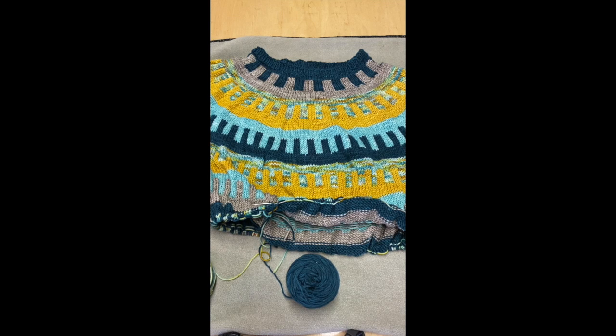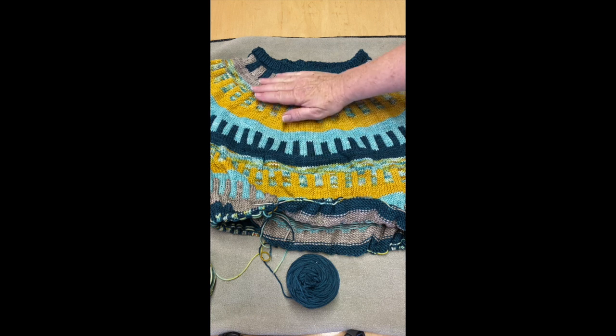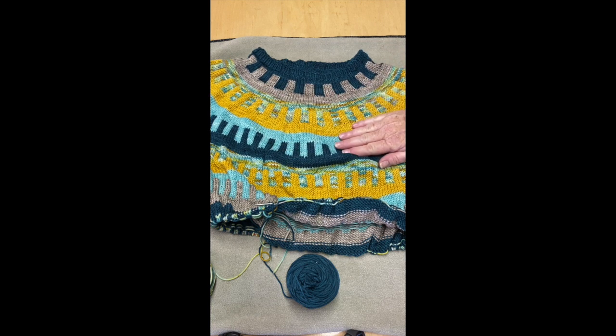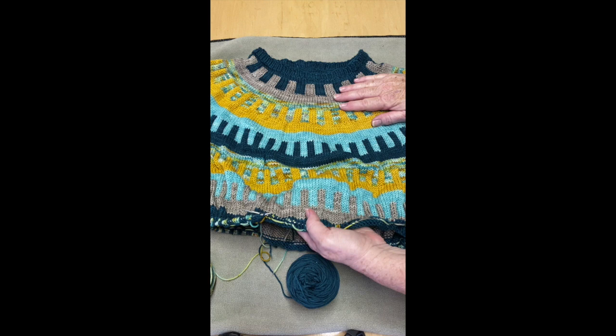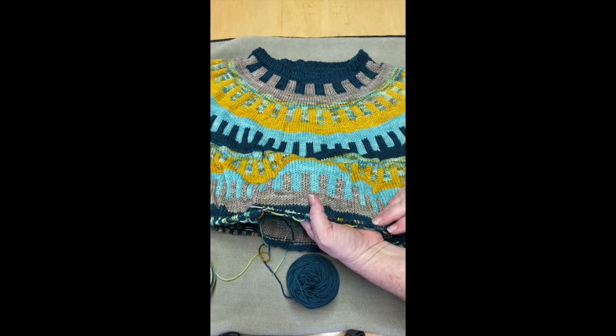Someone recently asked me how I got my tension so nice on my colorwork sweaters. I'll tell you a secret — I cheat. This is what it looks like now, but this is what it looks like as I'm working it.